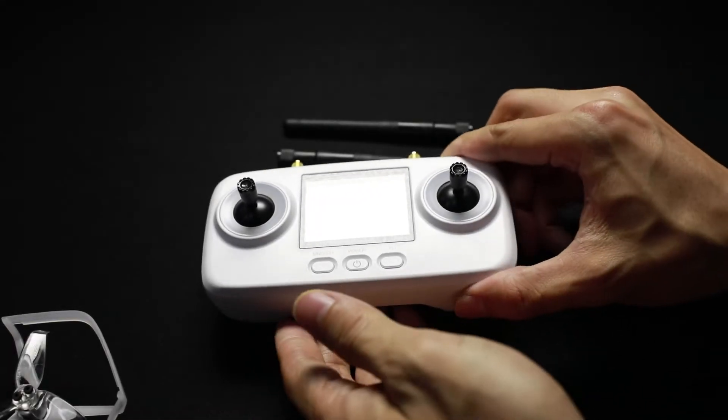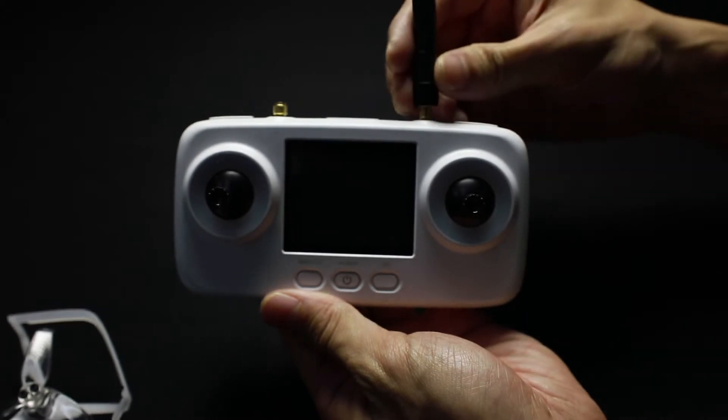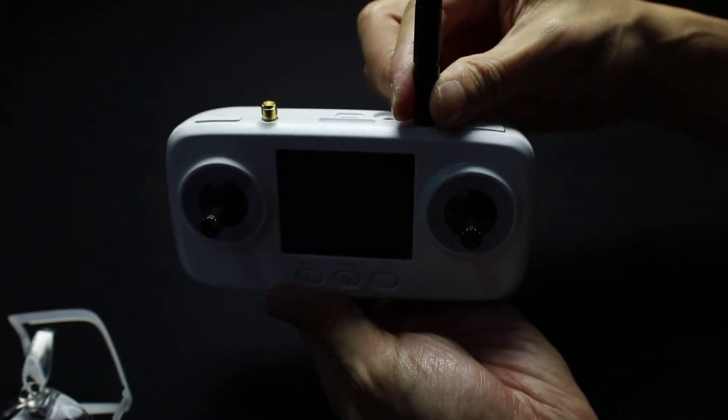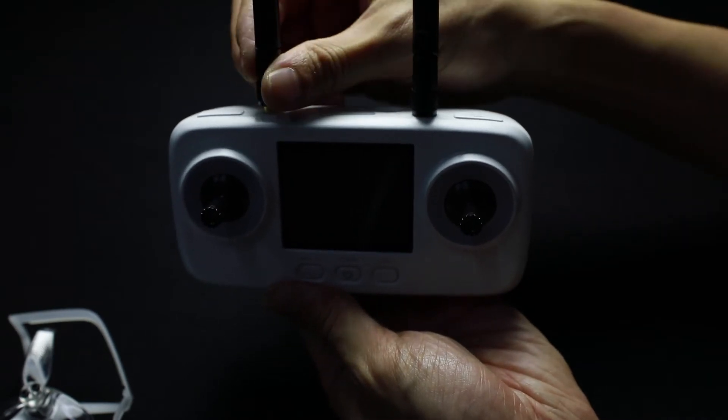Firstly, antenna installation. The radio requires the two antennas to be installed before operation. They are included in the box and can be screwed onto the top of the radio. Order really isn't important — simply screw both down until they're tight.